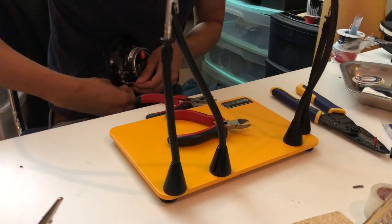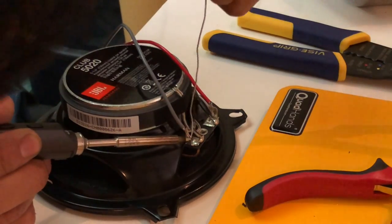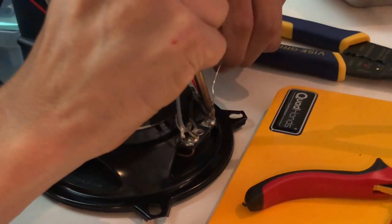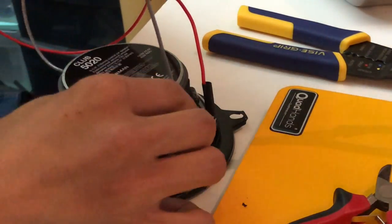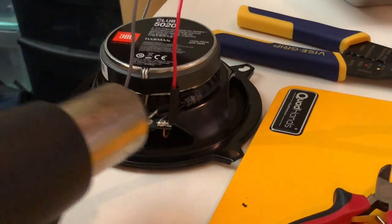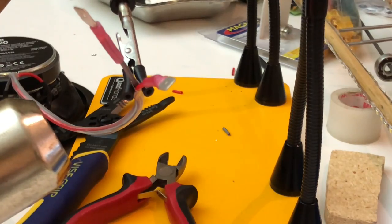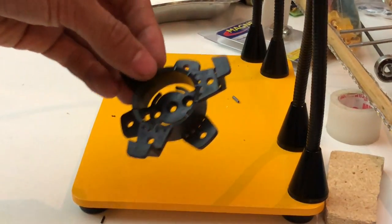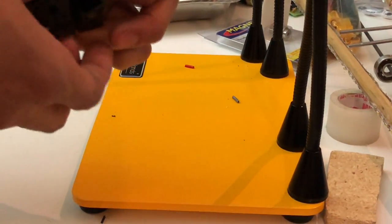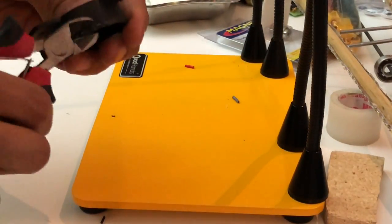First, we're going to want to strip some wire and attach them to the speaker leads. Remember that the larger of the two leads is the positive terminal. Go ahead and solder the wires right onto the terminal and use heat shrink to wrap them up when you're done. There are plenty of great soldering tutorials on YouTube if you need any help. On the other side, I crimped on two quick disconnect terminals. For the tweeter, you're going to modify this base mount which comes with the speakers — pull three L-shaped tabs off, leaving only the flat tabs on.